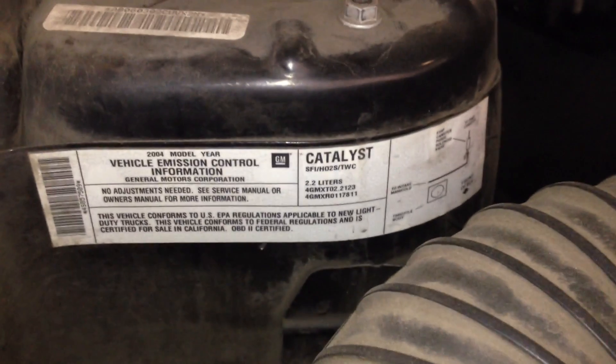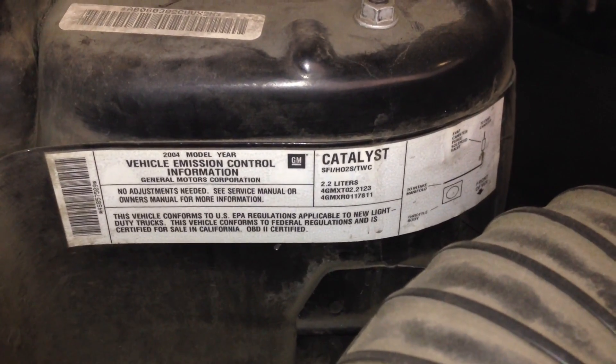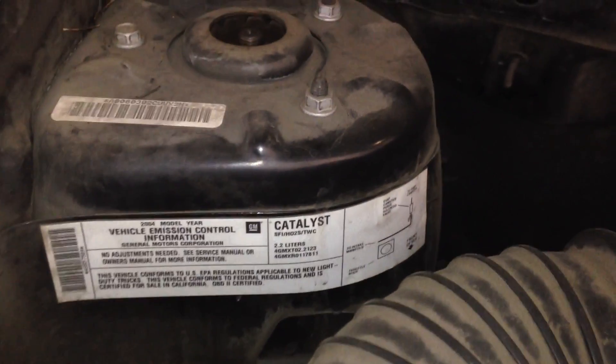Hola muchachos y muchachas. This is going to be the EVAP canister and EVAP canister purge solenoid on this Saturn Vue. It is going to be a 2004 2.2 liter.